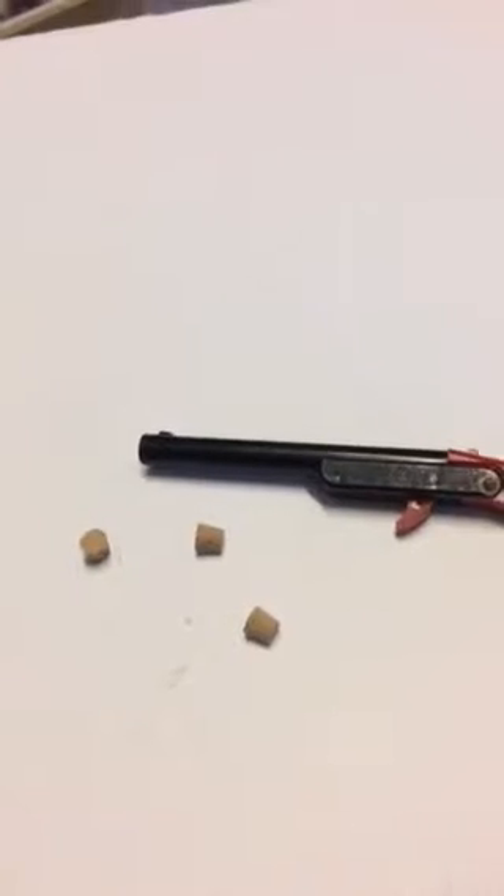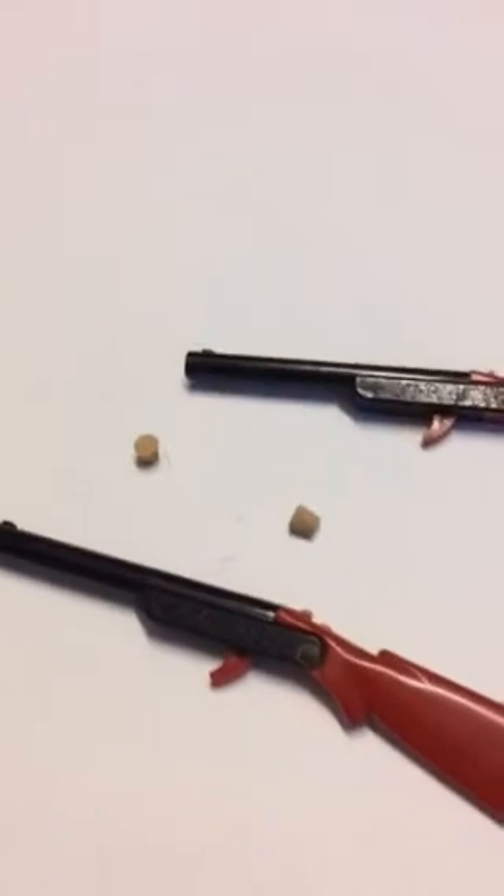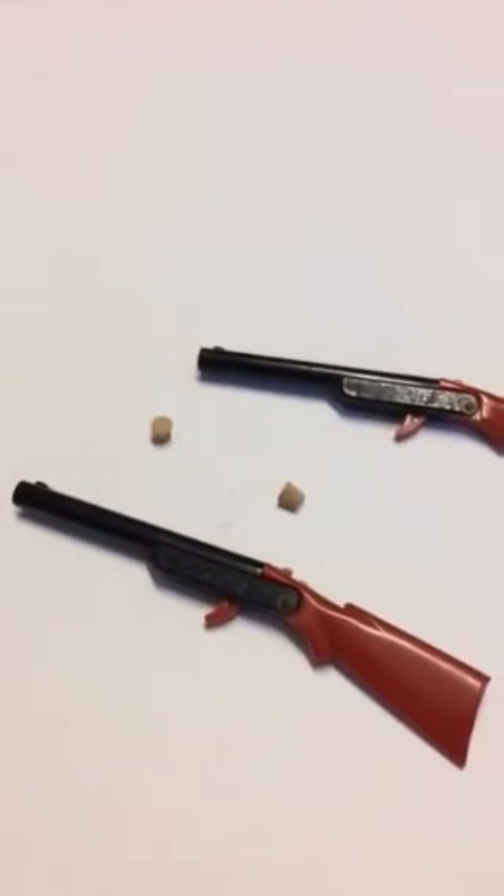And there you go. I'll do another one. Kind of hard to do with one hand. But there you go. Pretty cool. That's it.